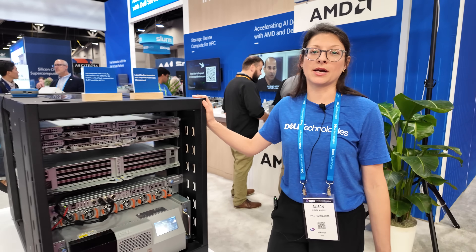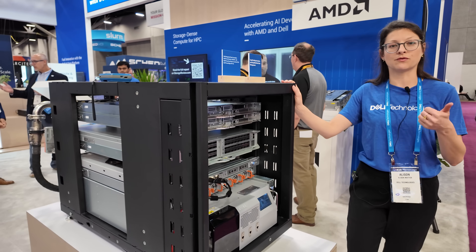To save the hardware? Yes, to save the hardware. It's very expensive hardware so we want to save it from leak damage.